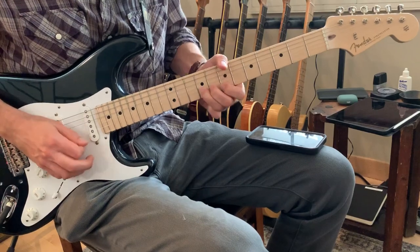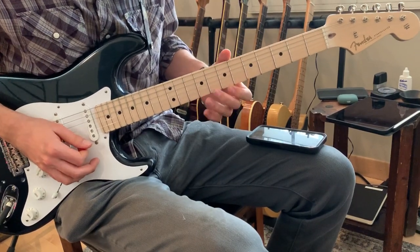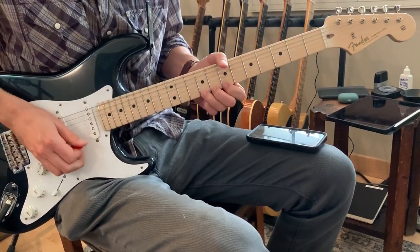Big bend up here, starting on the ninth fret with the third finger.